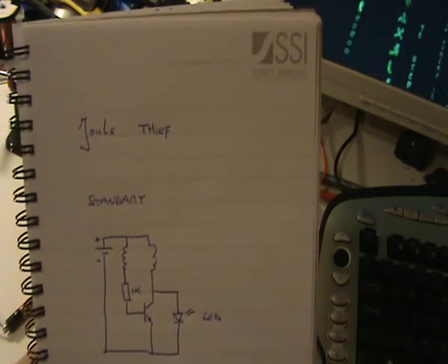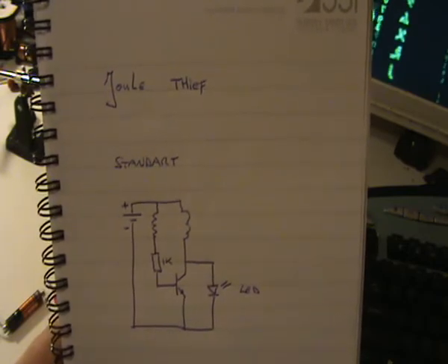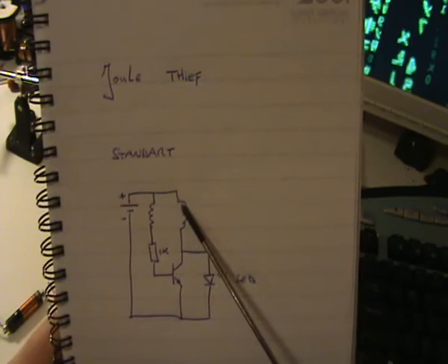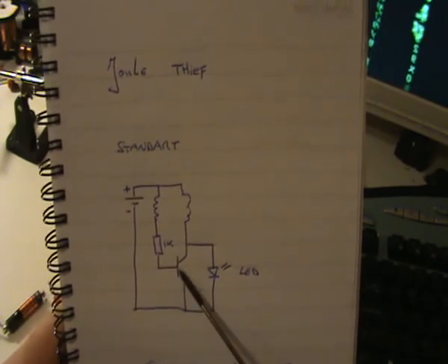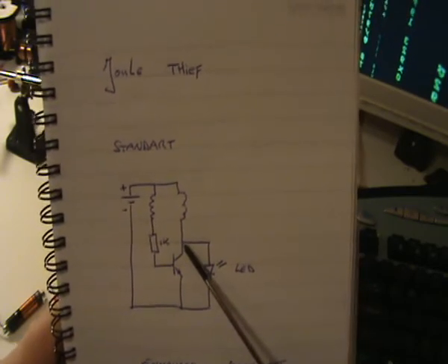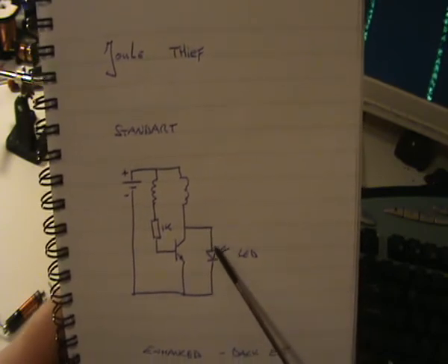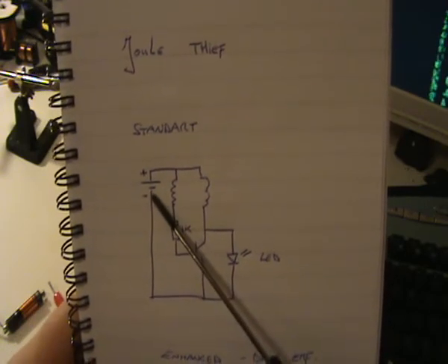I hope it helps you a bit. In the standard version of the Joule Thief, you see the schematic I draw on this piece of paper. This is the battery, and these two coils are the bifilar coils that are wound — you can find it on the internet. This is the 1K resistor connected to the first coil, then connected to the transistor. The second coil is connected to the collector of the transistor. In the standard version you tap the collector and put a diode or something else over the collector, then back to the emitter, back to the ground, to the minus.